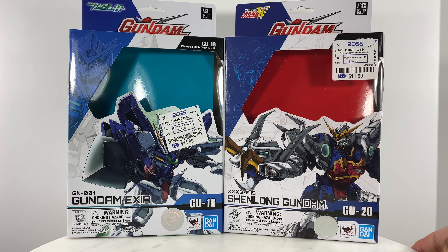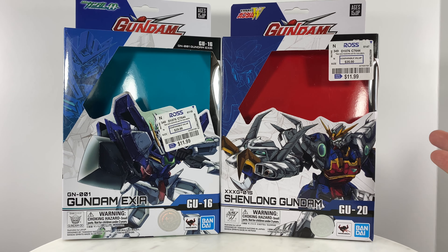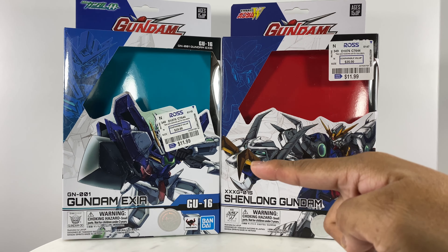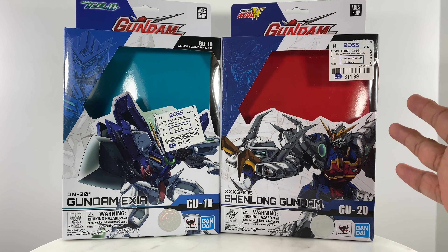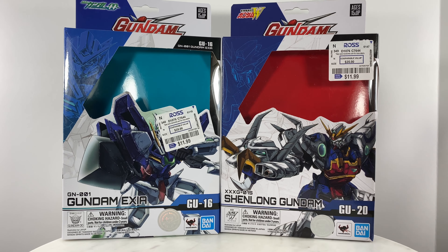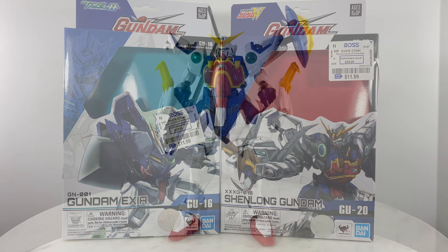For this very simple Altron Gundam project, I purchased two of the Shenlong Gundam and one of the Gundam Exia. Each of these figures cost $11.99 at Ross right now.